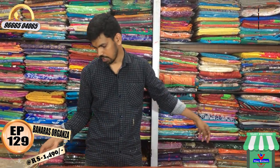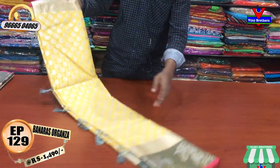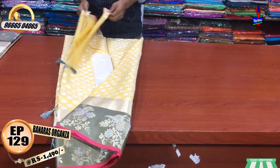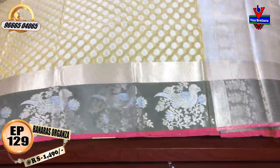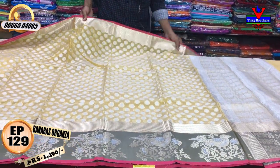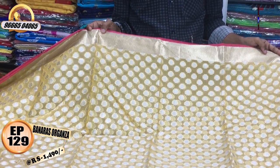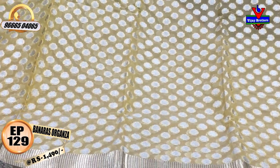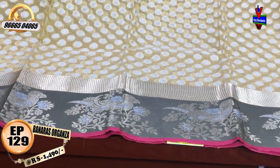The cost is only 1490 rupees. We have a yellow color shade. The gold color is green. The same color is brown.